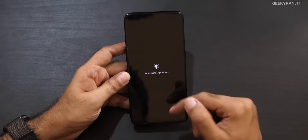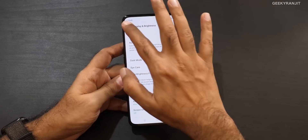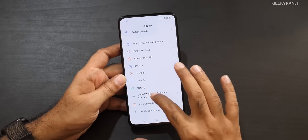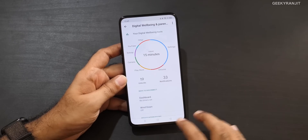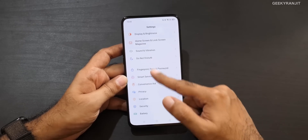It also has features like digital well-being. If you click here you have digital well-being and all those things. I really like these icons — they look a lot more modern and cleaner.